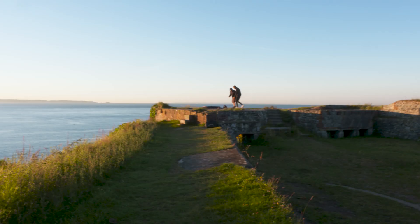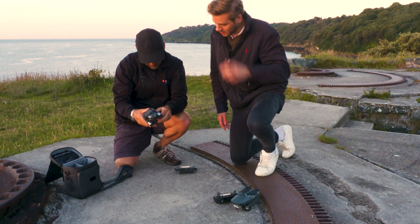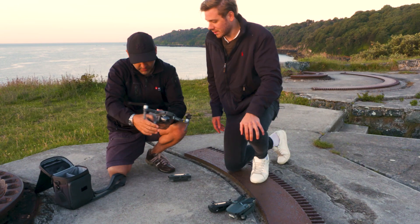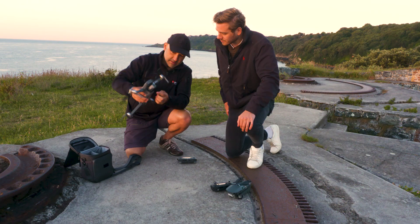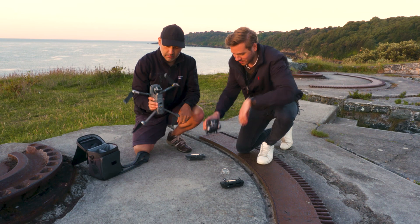I'm going to try and do as much of this as I can myself. We've got the helicopter arms that fold out — nice and simple. Then downwards for those, downwards for these. I see that folds around to keep it nice and compact. And then there's the Hasselblad camera. Compared to the Mavic, it's quite a size difference — the sensor is a lot bigger.